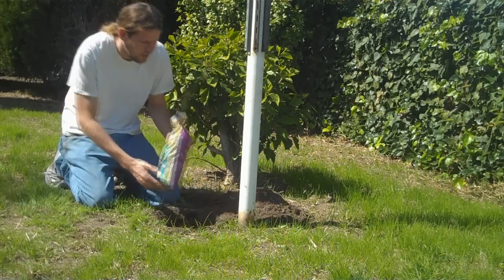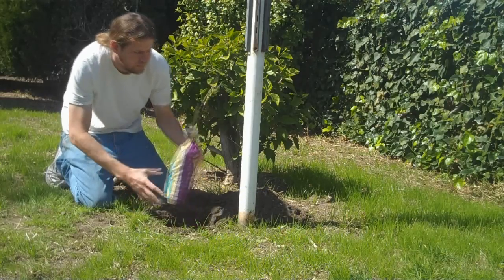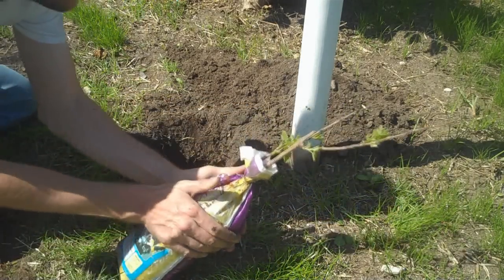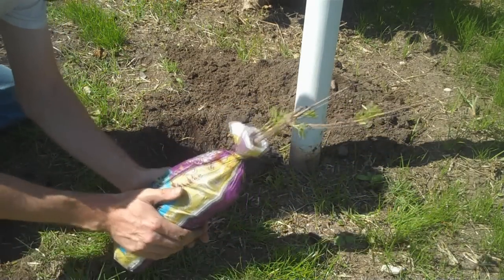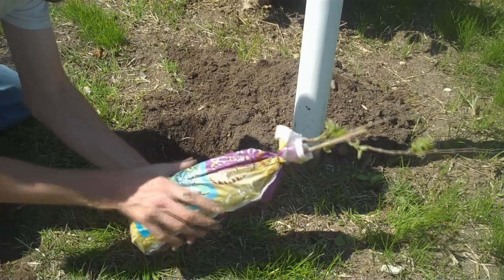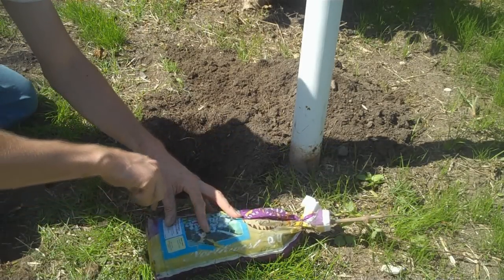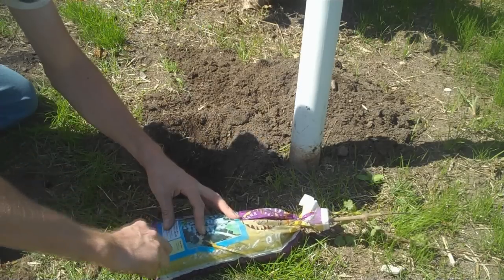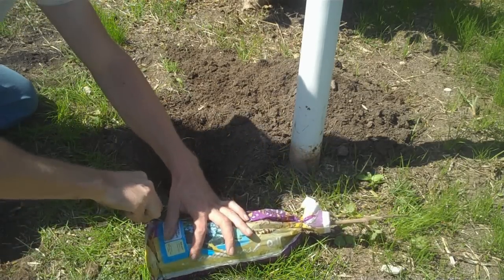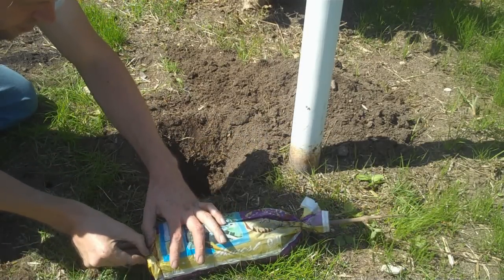Dig a hole to the depth of your plant. First thing, take the plant and lightly pack the soil — not too much, just enough to loosen the plastic. Now, with a knife, scissors, or something, cut off the bottom of the plastic all the way around.